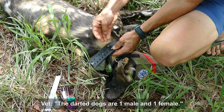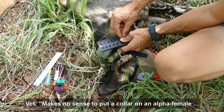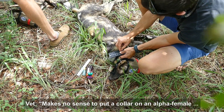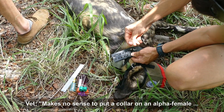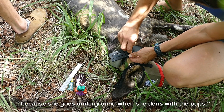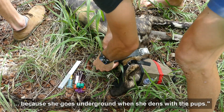Are they both males? No, one male, one female. So he's the alpha male, but she's not the alpha female. We don't want to put a collar on the alpha female because when she dens with her pups, she goes underground, and she's also lactating and giving birth.